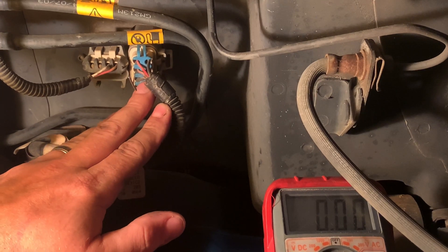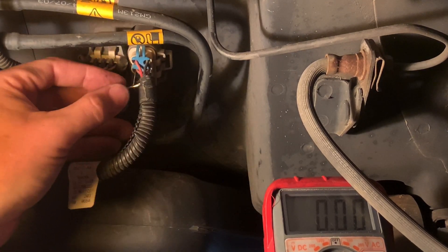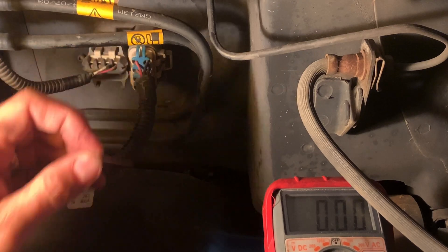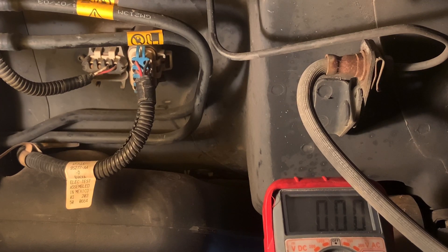The brown with white trace is your five-volt reference. This red with pink trace is your ground.